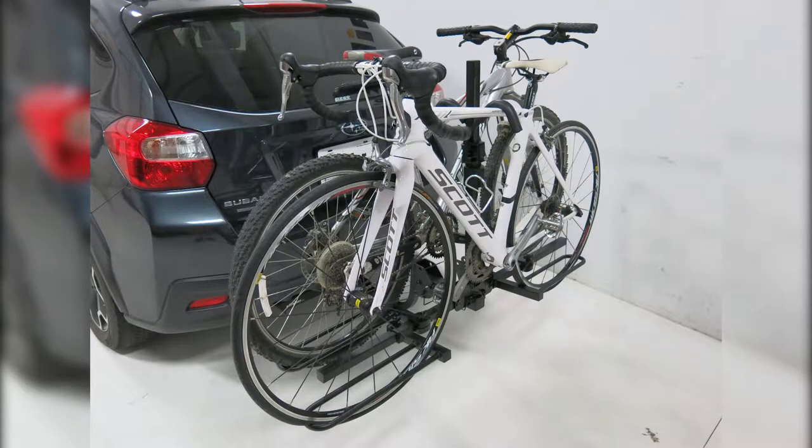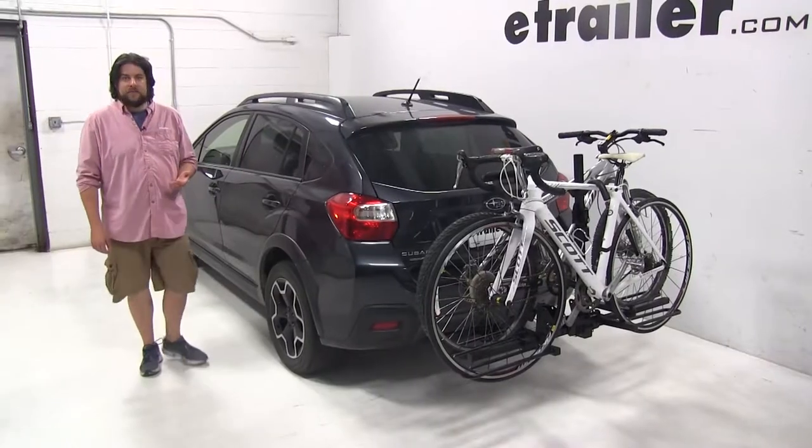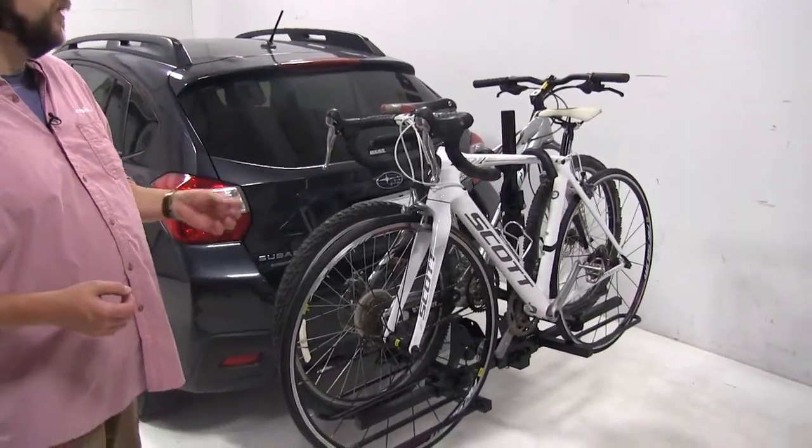Today we're going to be taking a look at the Curt two-bike platform rack for inch and a quarter and two-inch hitches, part number C18085. The Curt platform rack can carry up to two bikes ranging from mountain bikes to road bikes to some kid bikes and alternate frame bikes as well.